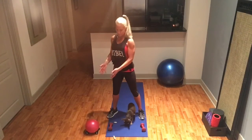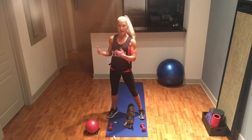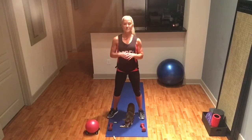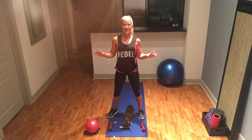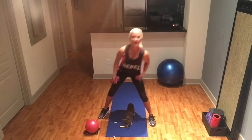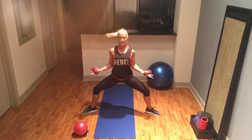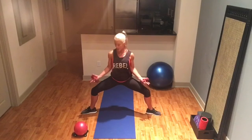A playground ball or a kids ball is great to have for the different exercises, but if you don't have it you can do it without. Grab your weights — I'm using three pounds today. Come into a squat position because we want to work our lower body while working the upper body. You can be in a regular squat, a sumo squat, or a plie squat — the widest squat — which is what I'm choosing.